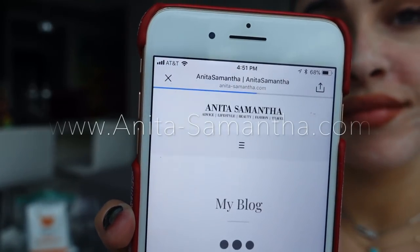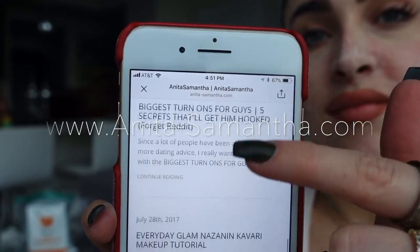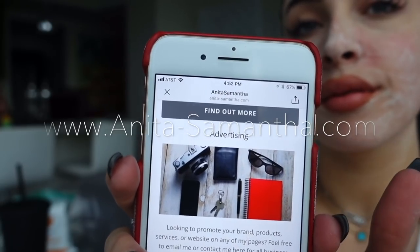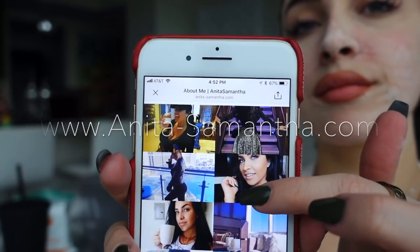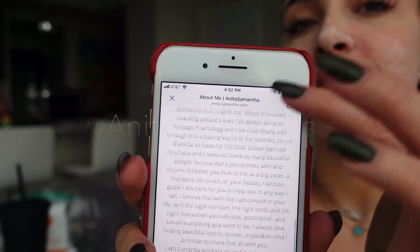Also guys, if you're bored during this mask, go to my Instagram, Anita Samantha, and click the link which is my website. I have tons of fun blog posts, an about me section, and my shopping section coming soon, so go check it out. It'll mean a lot, and if you sign up for the email notification I will do a shout out on my channel.